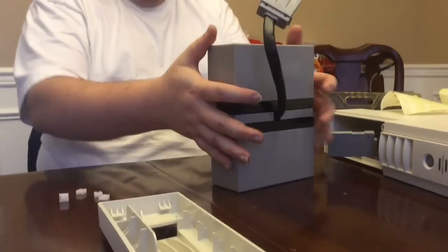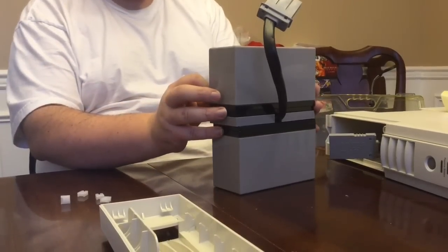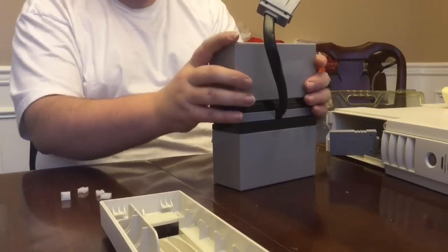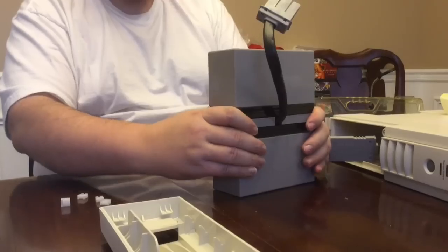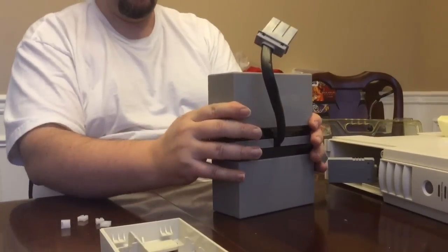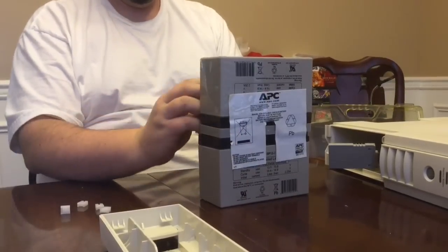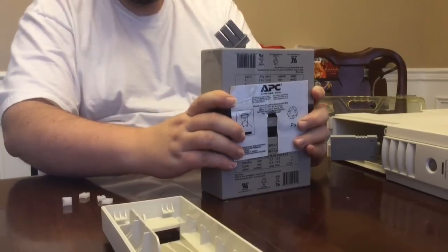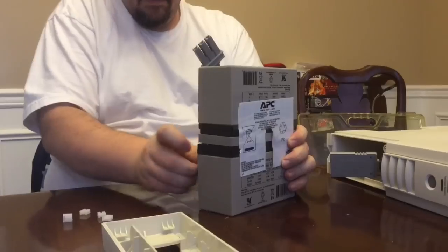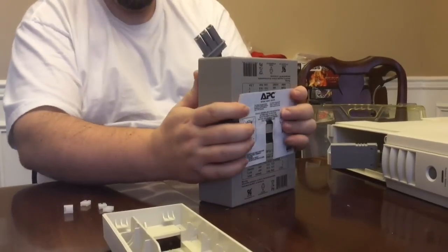Now we're going to attach these stickers back on. You could probably use some packing tape or something like that, but these still have a lot of sticky on them, so this will make sure everything stays together. I've got that side on and it still kind of looks like it did when it came out. Put this one on here — and there you have it.